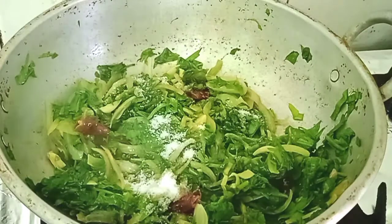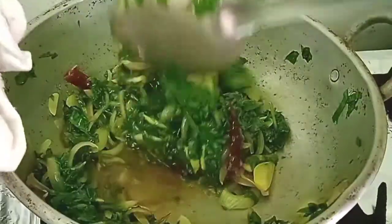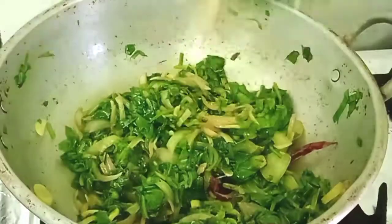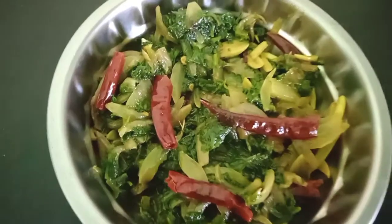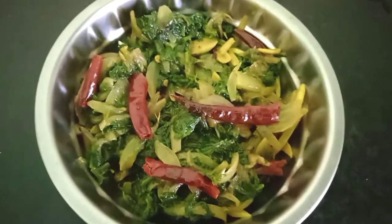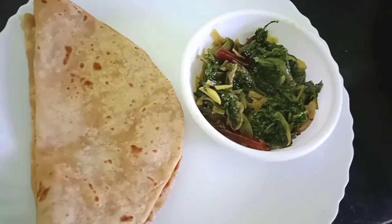Add salt to taste. Here the tasty spinach dish is ready to be served. You can serve it with hot chapatis or with steaming hot rice with a spoonful of ghee. It really goes well with steaming hot rice and ghee.